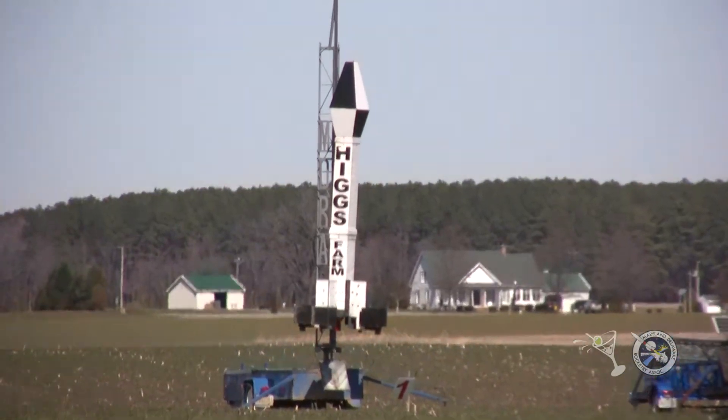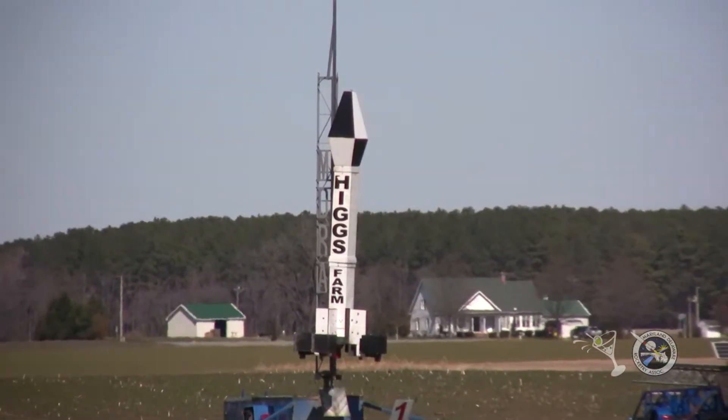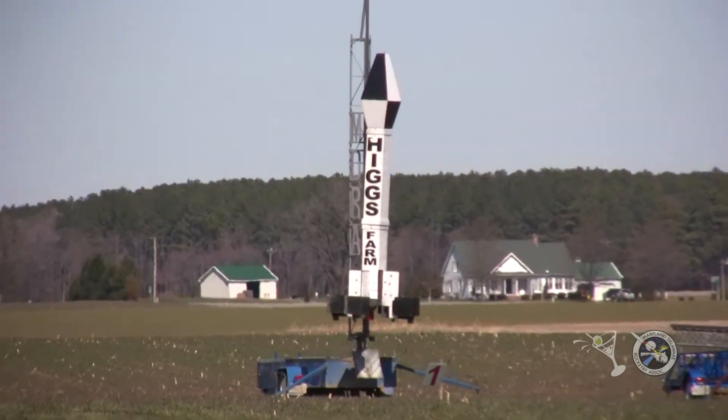We have continuity on it, so this rocket's going to fly on an M6400, and we're ready to go.